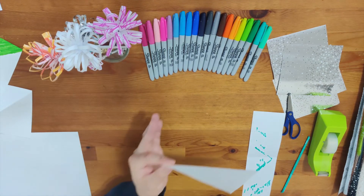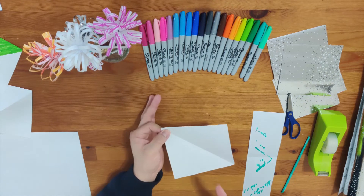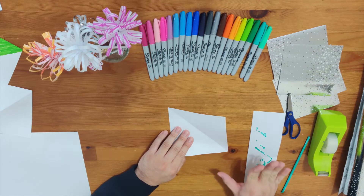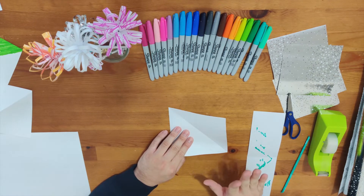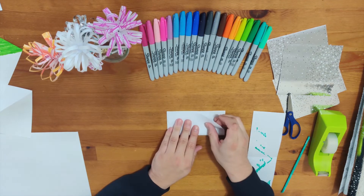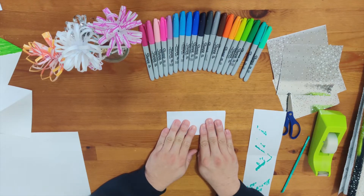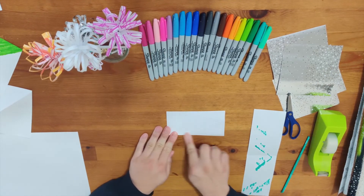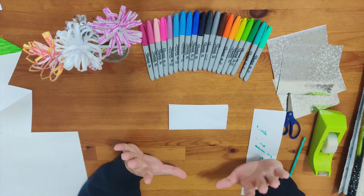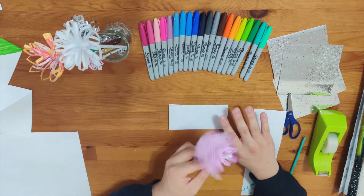Do you remember you have another sheet of square paper? Pull that out — you're going to make the flower out of this. Now, here you fold it in half again and make a rectangular shape. After you do that we're going to color this because we want to make it pretty.